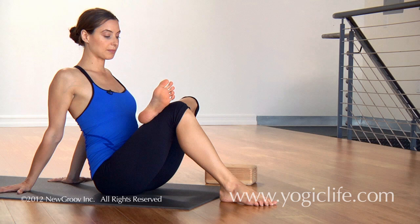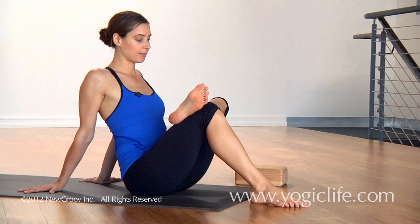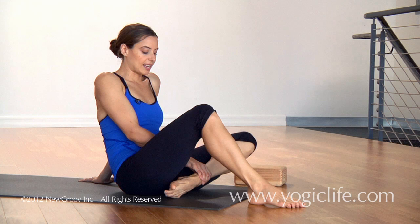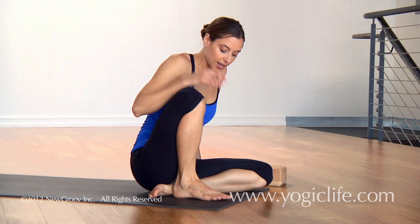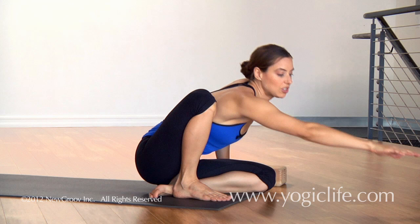Left foot stays really flexed and active. You could stay here for at least five breaths — I recommend even longer. Another modification: you can point the toe, bend the right knee to the ceiling, take the left foot in front of the right buttock, bend the right knee, take the right foot in front of the left foot. Now you have your knee over your ankle. You can either stay upright here or reach forward.